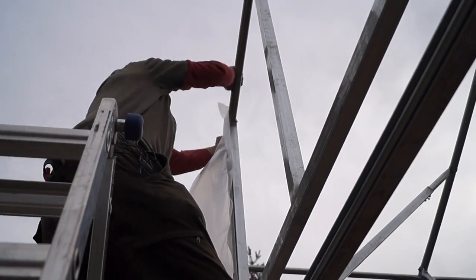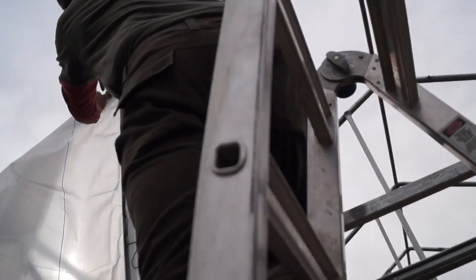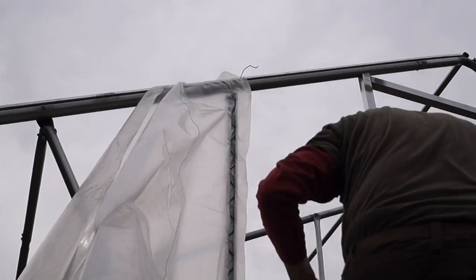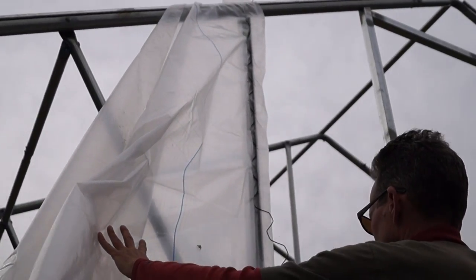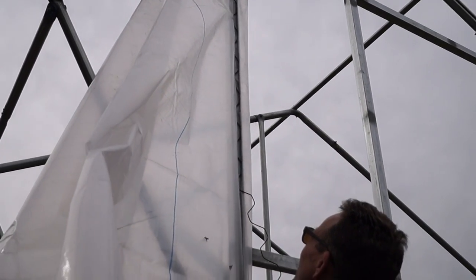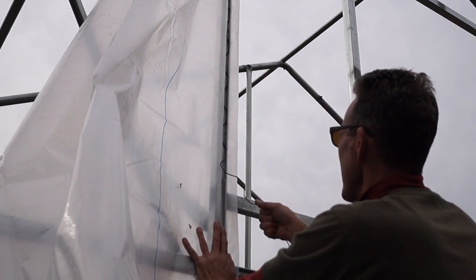Before I start really pulling on this to get it good and fit, I want to put a wire in the top temporarily at least. It's going to just keep it from pulling down when I pull on it. It's really nice when you're putting on any of this woven poly — give it a little stretch now and then. It really just gets it sitting so much nicer.